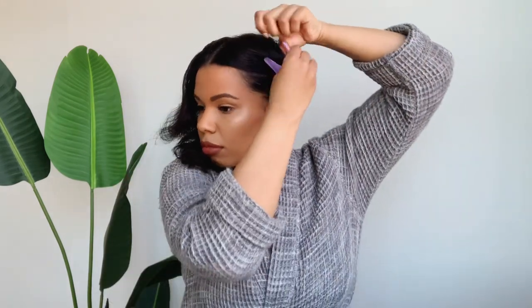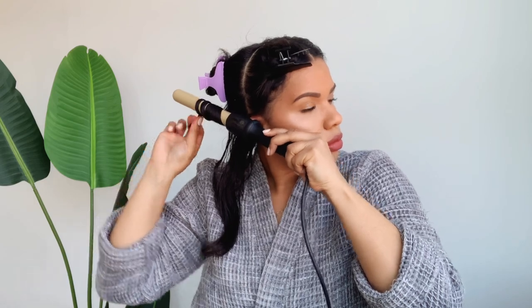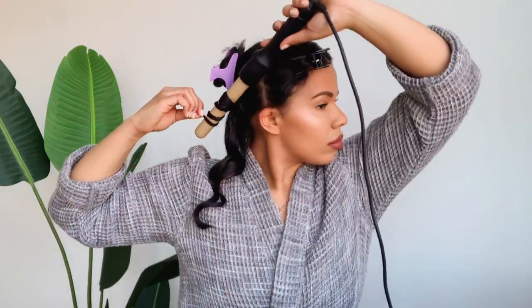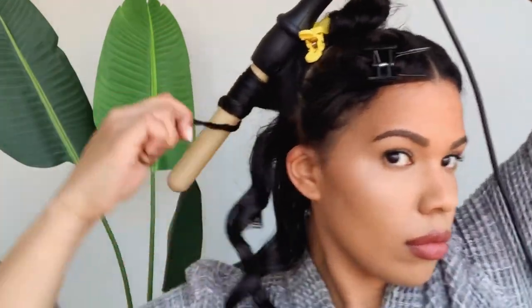Next, I'm going to basically split my hair into small pieces just so it's easier for me to grab it when I'm wanding each section. This is definitely not a style that I would do on my hair on a regular basis just because the direct heat from the curling wand can be very damaging, so make sure you do not forget that heat defense spray.